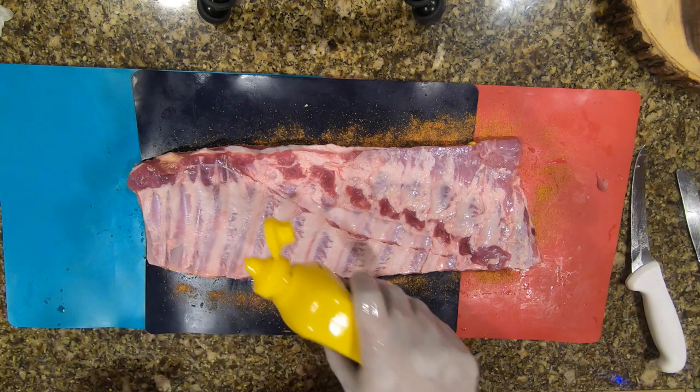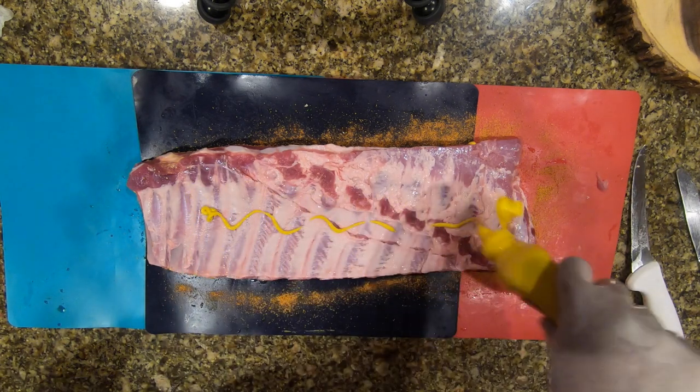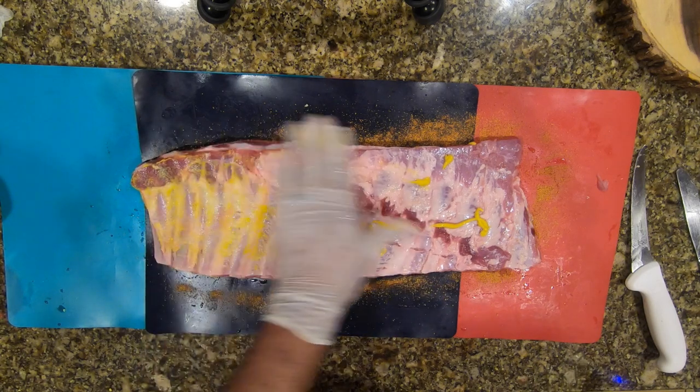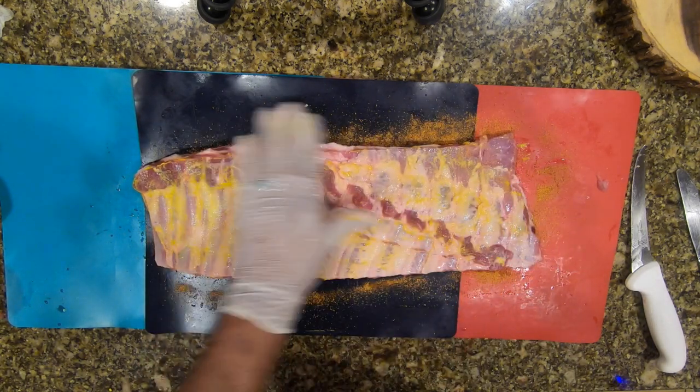I'm going to apply some mustard on the back — not as much, just lightly coat it so it can bind the rub. You guys are going to love it, trust me. This is really a good process to learn.